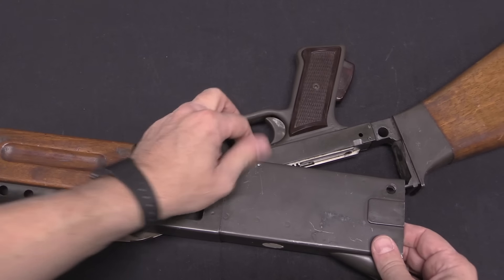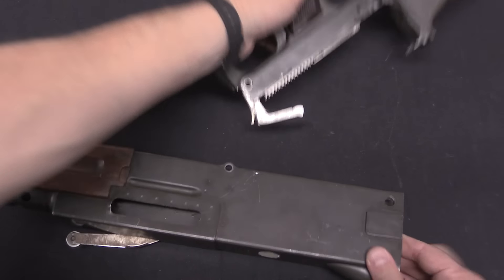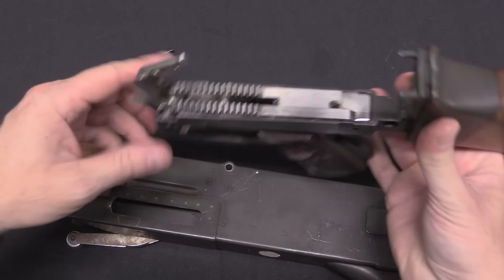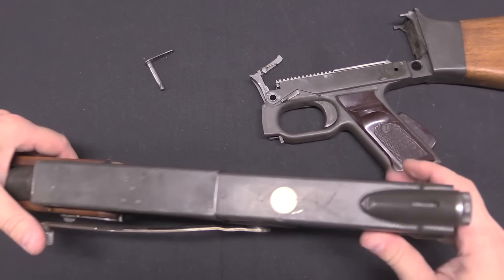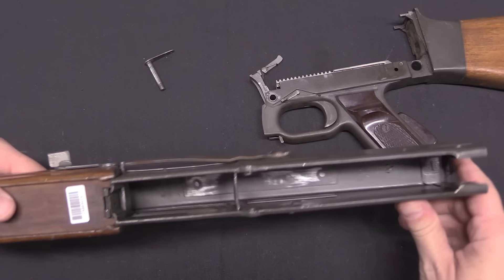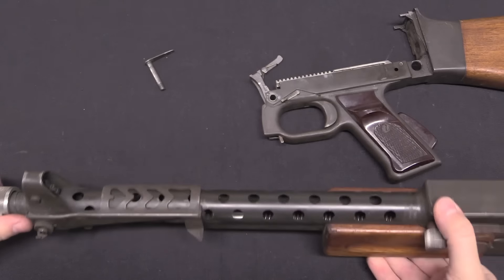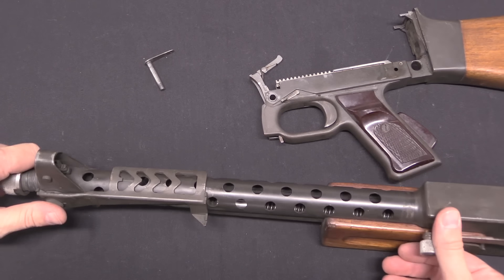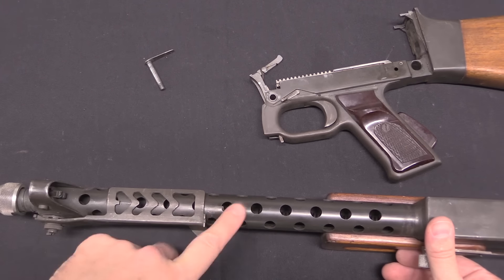The next step in disassembly is to unscrew this pin. Once that comes out I can remove the lower assembly — there's another part of our rack and pinion system. And then we have a sheet metal upper with basically nothing going on in here. There are going to be two recoil springs in this gun because it is a recoil-operated gun — you need one spring on the barrel, because the barrel is going to reciprocate with every shot.